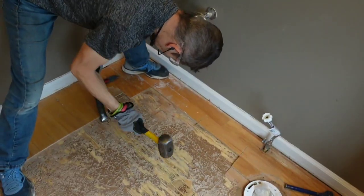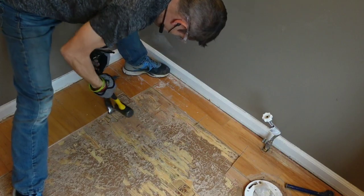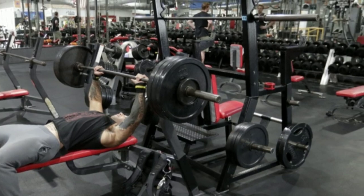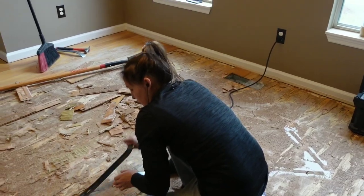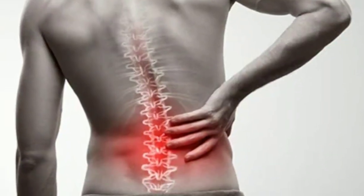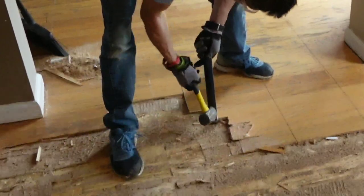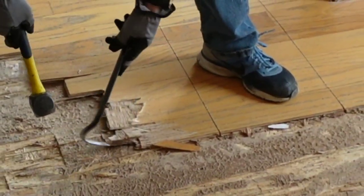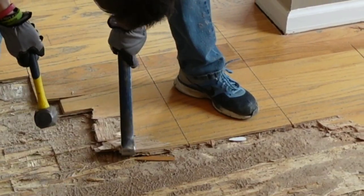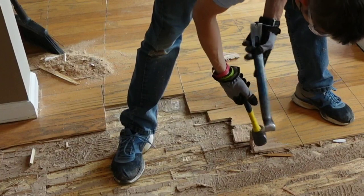If you've never torn out glued-down engineered hardwood, let me tell you, you are in for a treat. Go ahead and cancel your trip to the gym because you will be pulling, prying, hammering, and stretching muscles you've never used before - not to mention the backache you will officially earn upon completion. But hey, if having nice things was easy, well, we'd all have nice things.